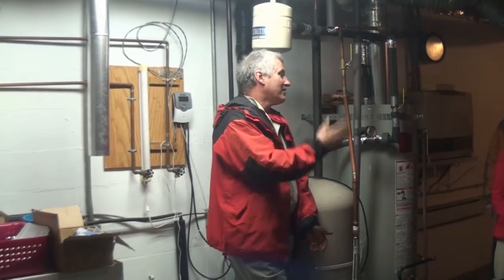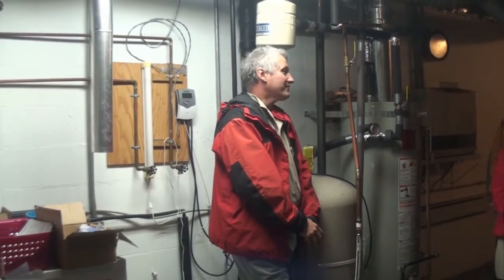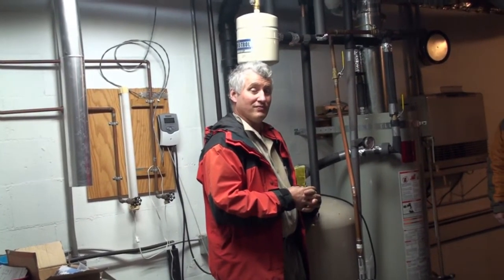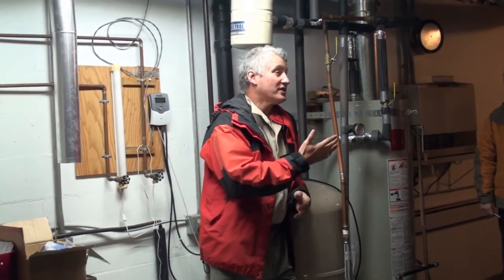There is a downside: plumbers and mechanical people know nothing about it and don't care to know anything about it. One or two take a passing interest. If you wanted to sell this place, would you have to write up an operations manual? Well, I do have an operations manual I can hand over. But once you get the system up and operating, it's maintenance-free.